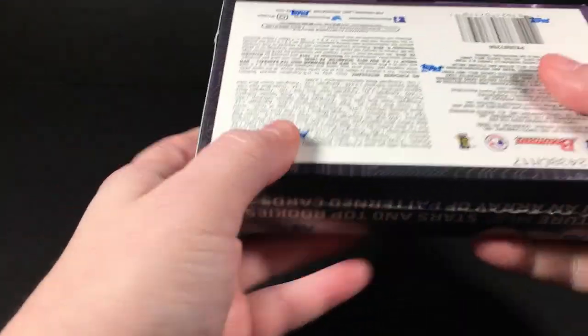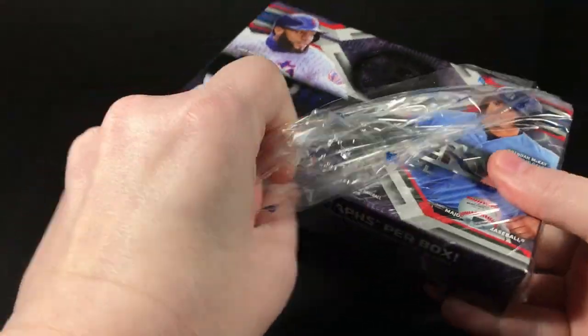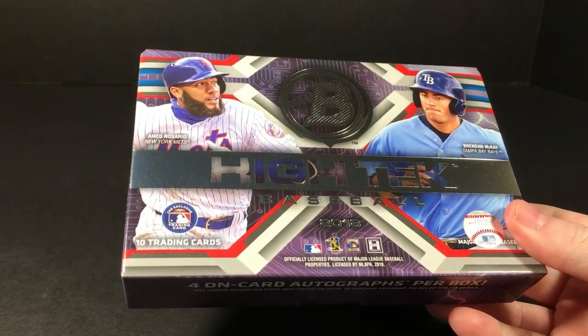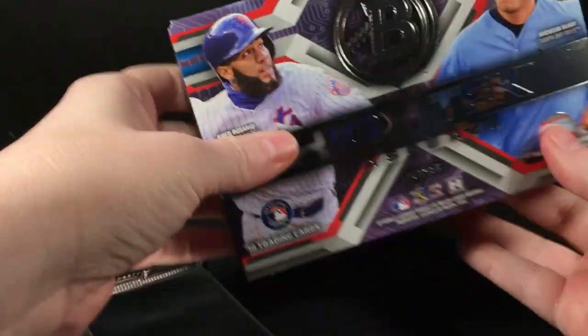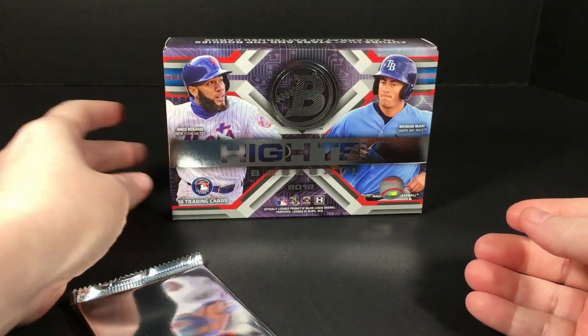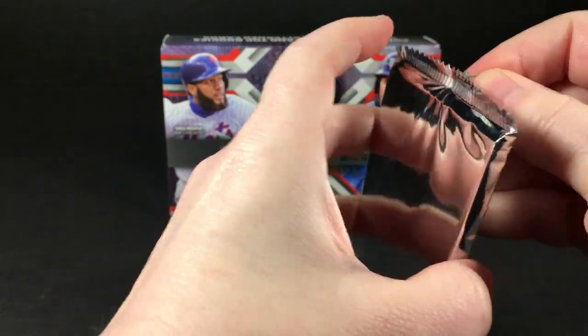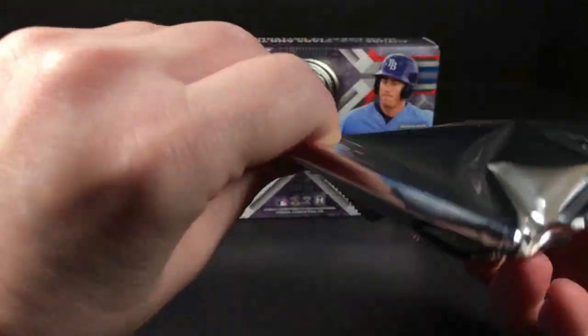It's usually the four autographs and then a couple of parallels and a couple of base cards. With High Tek there's all the different variation versions, which I admittedly usually have to look up to see what I have. It's not very clear unless you're like a Tek aficionado and really know your Tek patterns.